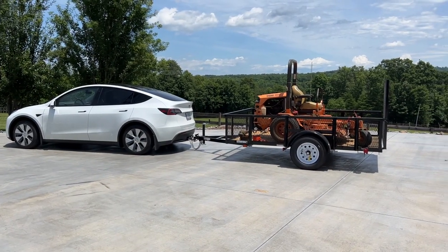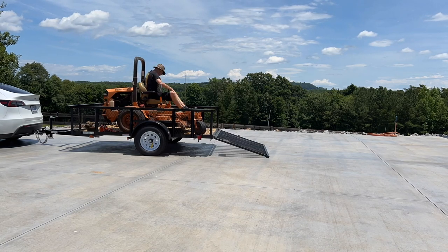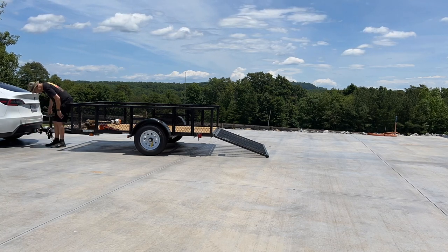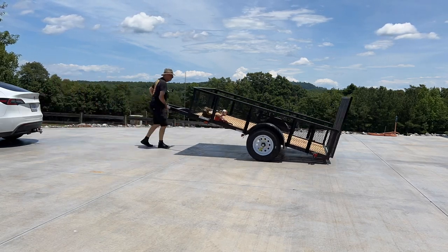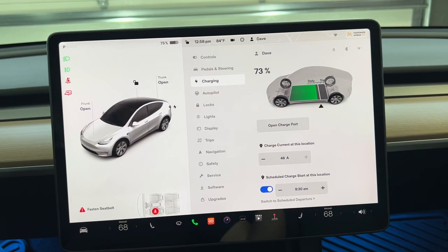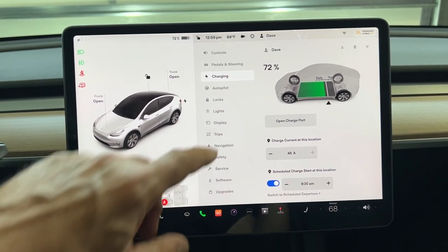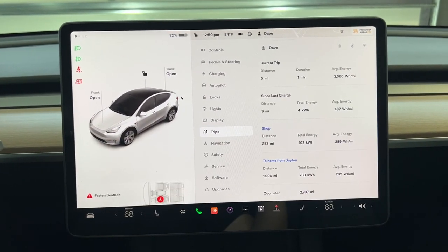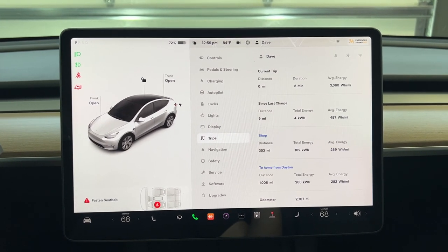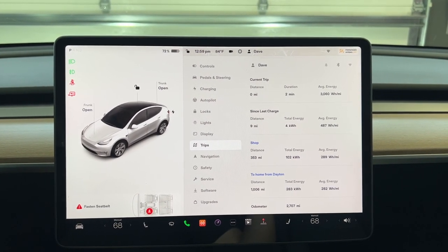I'm back at the house. Let's get this thing unloaded and put everything away. Sitting in the Model Y in the garage — let's have a look at exactly what we used. We're at 73 percent, just switched to 72. In that trip we drove nine miles, used four kilowatt hours of energy, and averaged 487 watt-hours per mile. That's up about 150 watt-hours per mile, which makes sense — we were towing around the better part of a ton of stuff.